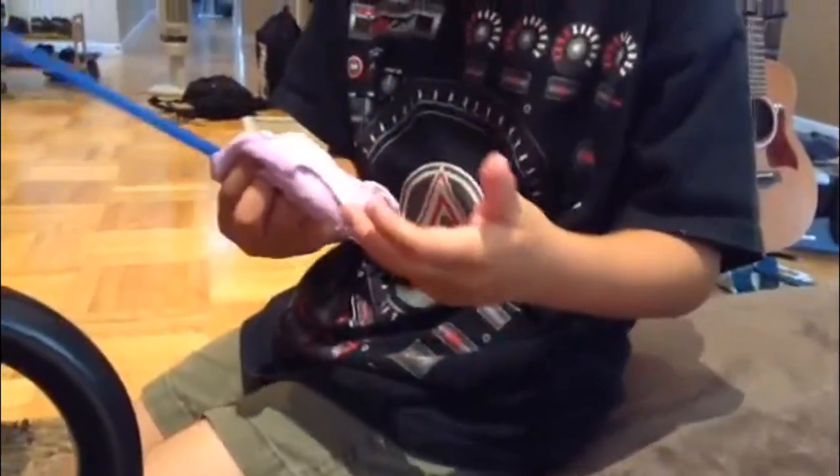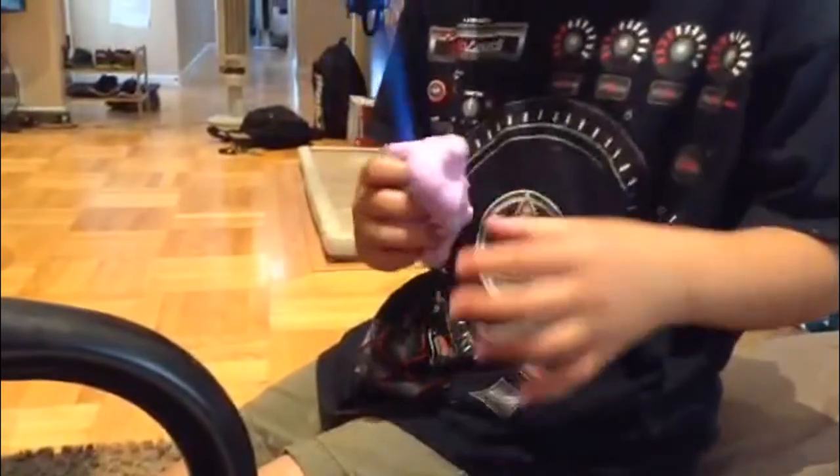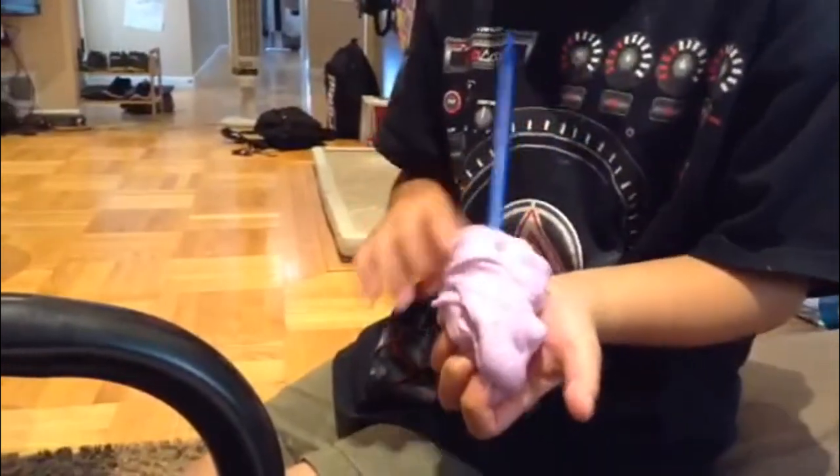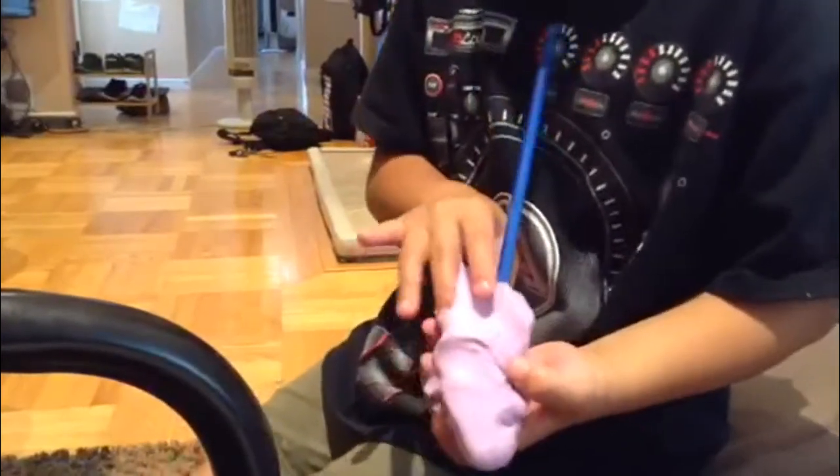So I'm going to tell you how to make it. What you're going to need is a quarter cup of glue. After you get your quarter cup of glue, do a 50-50 — so get a quarter cup of water. Mix that up until it's liquefied.